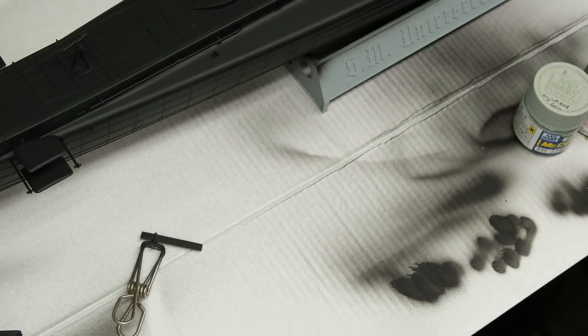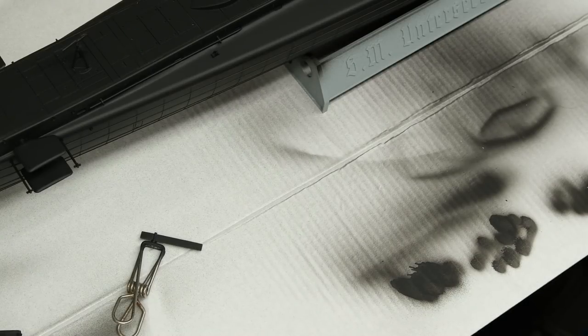Hey everyone, Matt here with Duke's Models, and welcome to part two of the U9 U-Boat build. This installment is going to be entirely focused on the main painting process — getting the principal colors down on the sub. Unfortunately, I somehow managed to lose track of the first couple of segments I shot that involved primer, so to catch you up quickly: I sprayed it with black Stynylrez.